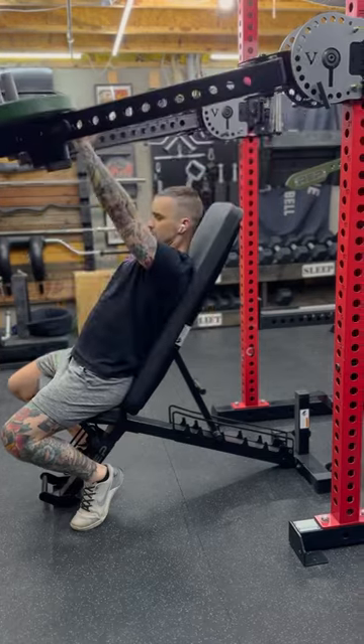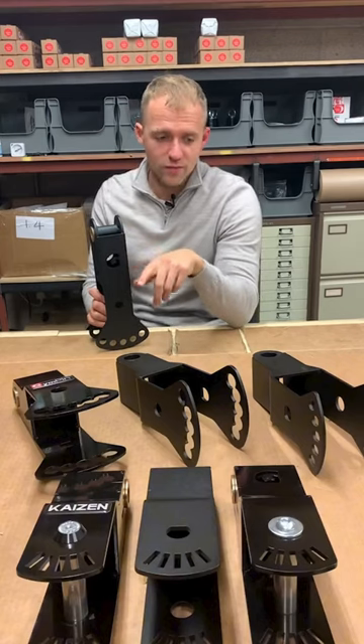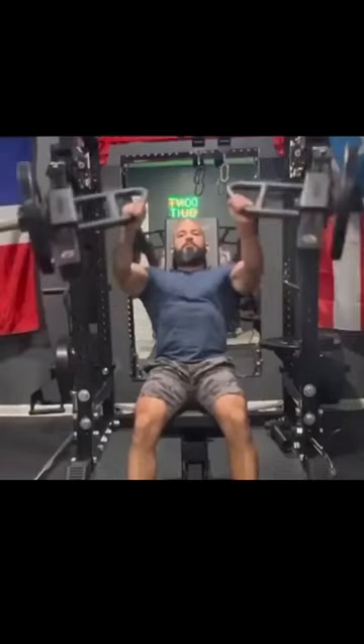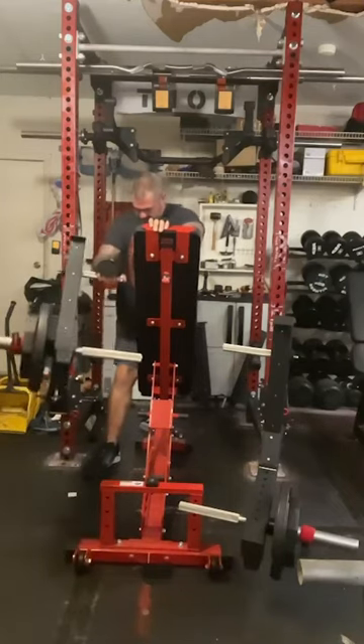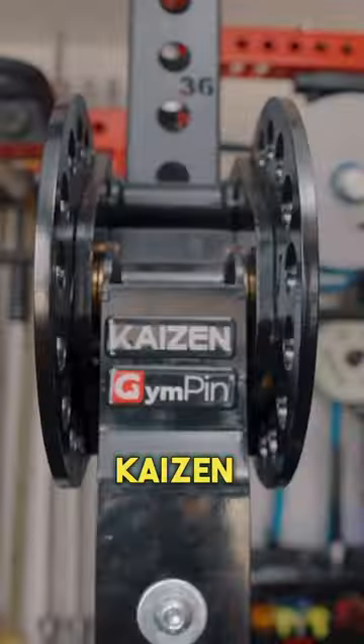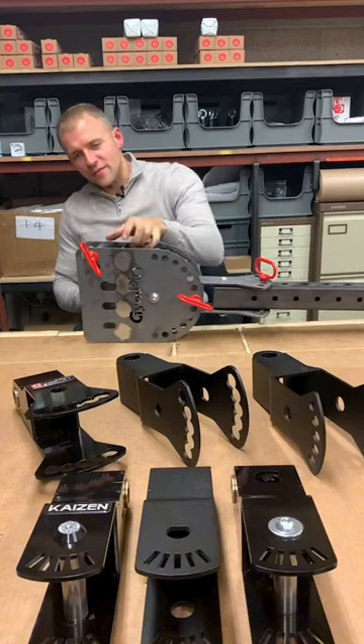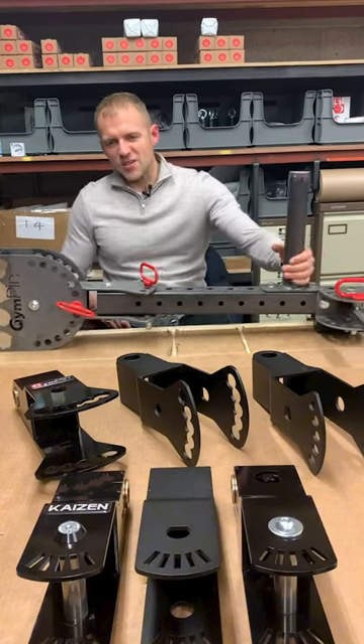Since then, we've released adapters for Rep Iso Arms, Titan T3 and X3, and now Bells of Steel Hydra Arms. We've received a ton of great feedback from the home gym community and even got a favorable review from Coop at Garage Gym Reviews. It's wild how far things have come since that wooden prototype, and we've got some pretty awesome stuff in the works for next year. Stay tuned.